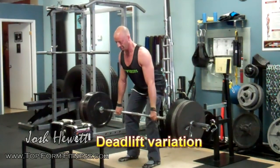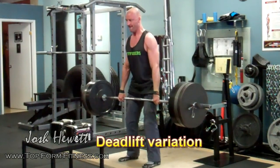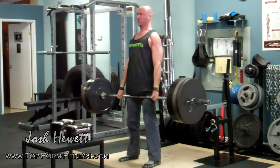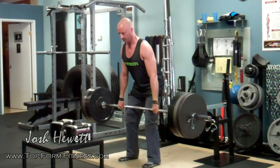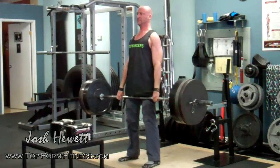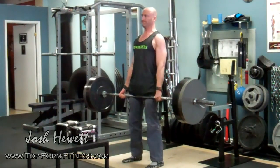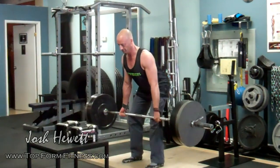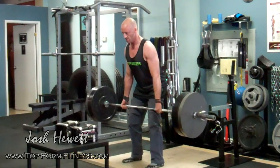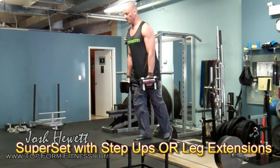The next lower body superset starts with deadlifts. The same training principles apply here — control the eccentric, explode on the concentric, and avoid bouncing off the floor at the bottom of each repetition. When you reach fatigue on your final set, drop to a lighter weight and continue until you reach fatigue a second time.